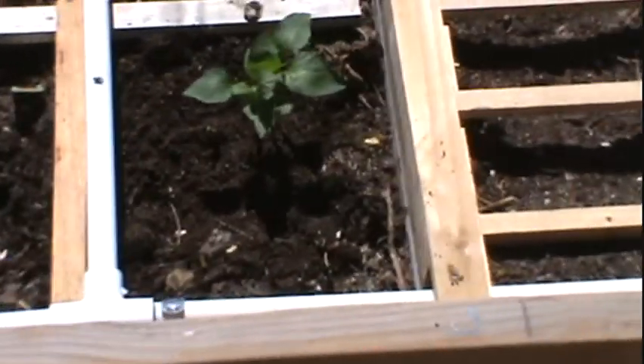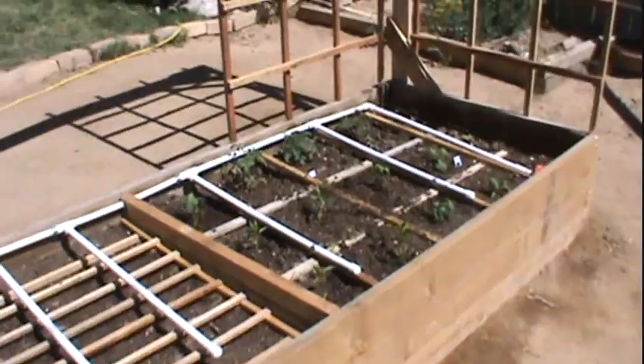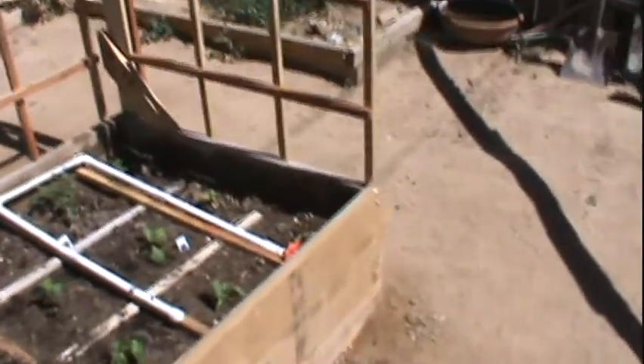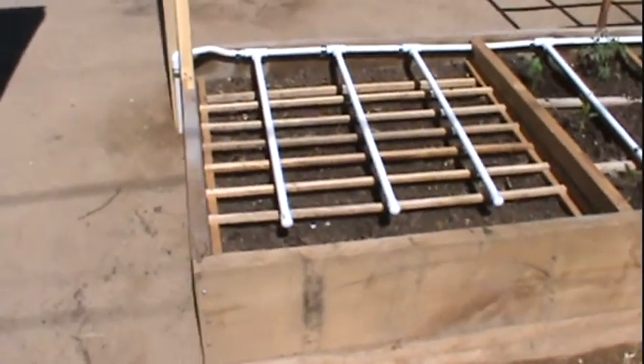Here are the trellises — the six dollar trellises. Tomato, tomato, tomato. Pepper. Tomatoes are going to grow up on this side. Cucumber, cucumber, cucumber — cucumbers are going to grow up this side. Four tomato plants, four cucumber plants, nine pepper plants, and 240 onion bulbs.